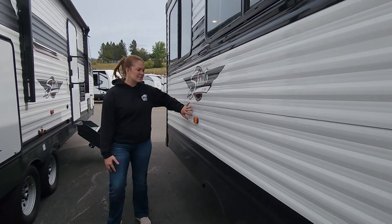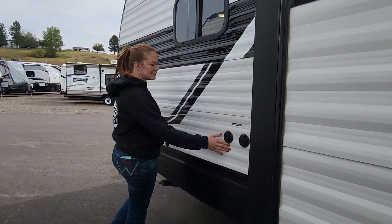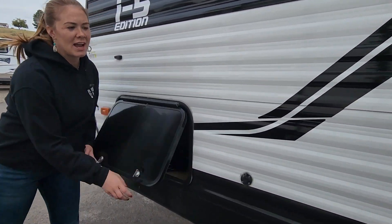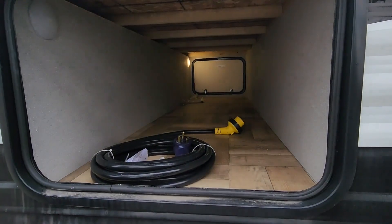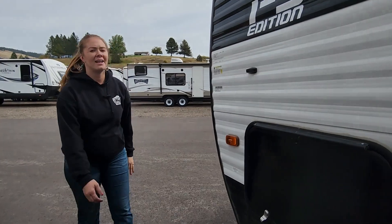This does have one slide, your cable and satellite connections, and then the other side of your pass-through storage. Now let's check out the inside.